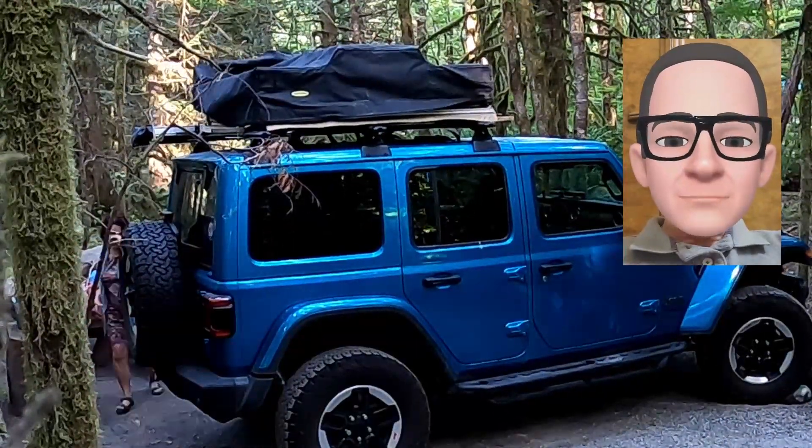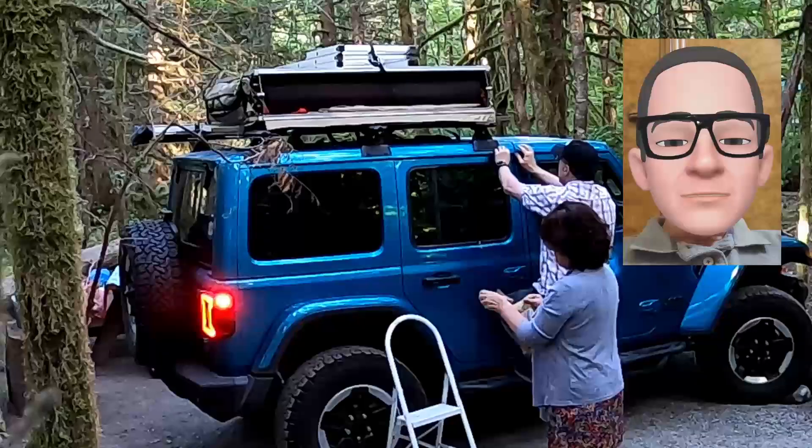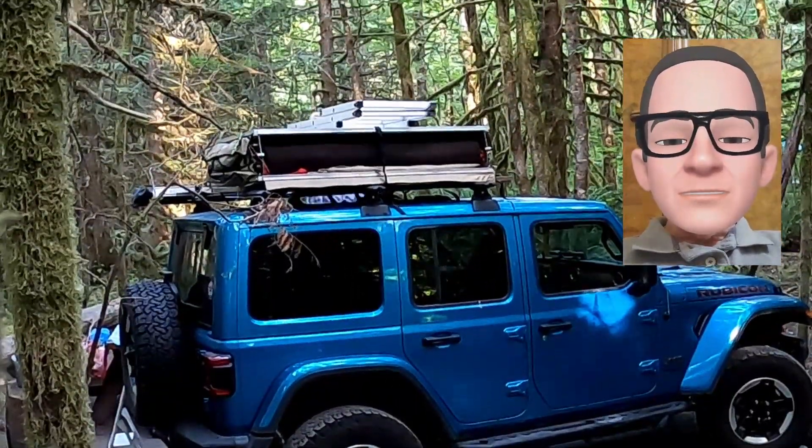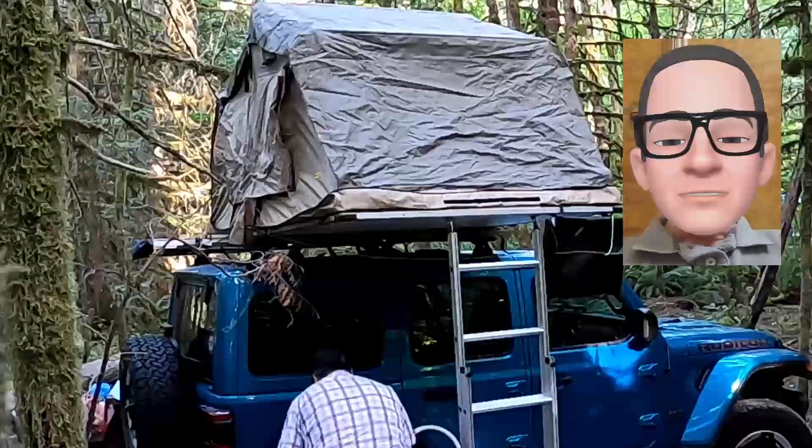Hi, Papaditi here. The last tent I owned was a green military surplus tent. It had a bit of a musty smell, but if you let it air out for three or four days it's good.